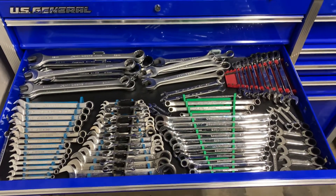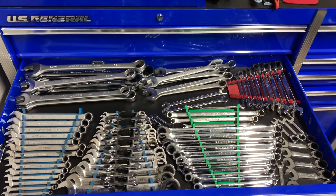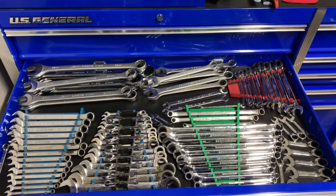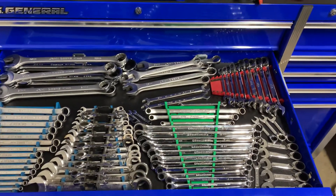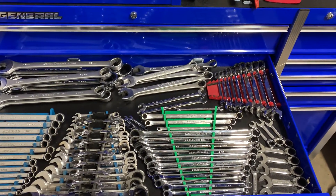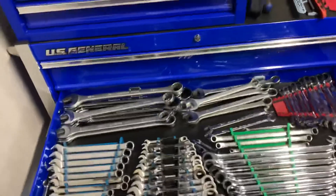Hey guys, today we're gonna go over what I got in my wrench drawer, specifically my metric wrench drawer. It varies from AC Delco, John Deere, Gear Wrench, Snap-on, and Mac. That's about it, so we'll get started here.